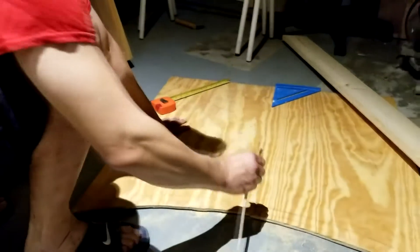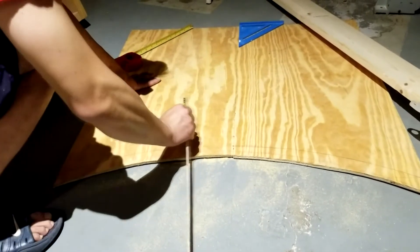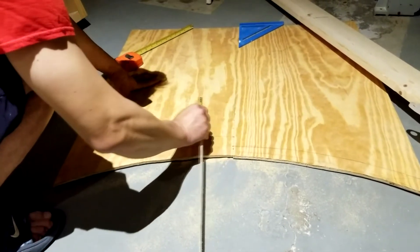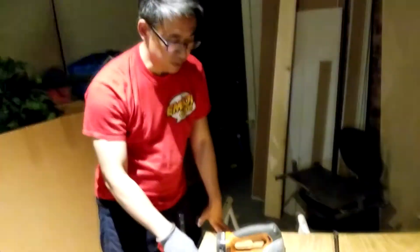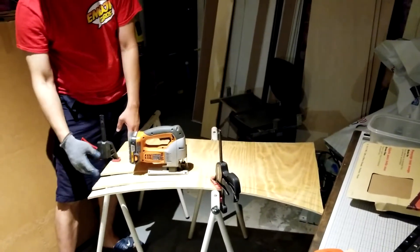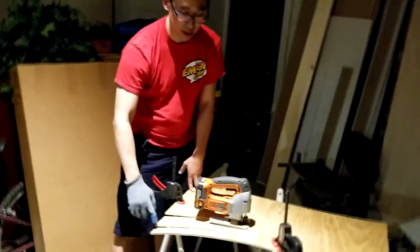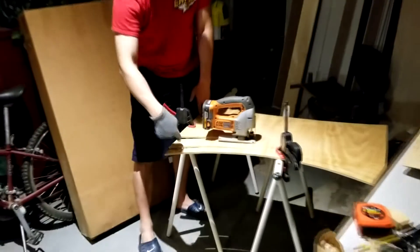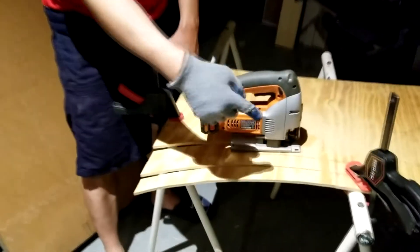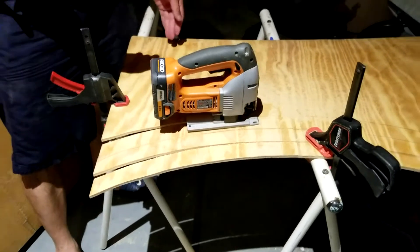It definitely helps to have two people. I clamped the plywood at the midpoint and at the edge — make sure you don't saw into your sawhorses. I figured out I can cut three pieces at a time, which makes it go much faster. You cut through three pieces to the halfway point, then shift the sawhorses and cut the other way.